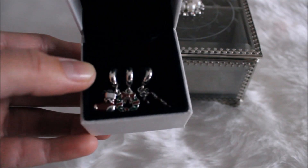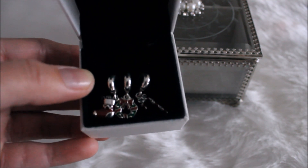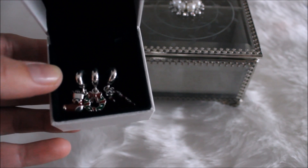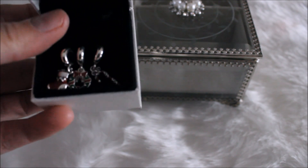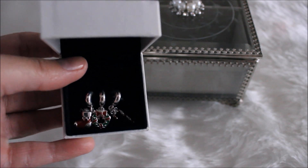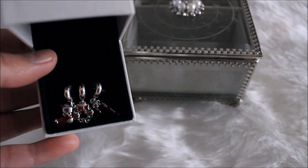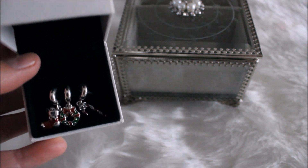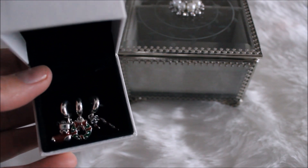So this is the three charms that I would like to add to it. Like I mentioned before, this was part of the Christmas 2017 collection. I've got the stocking, I've got the wreath, and I've got a sparkling candy cane. And that's what I want to add to this bracelet. I haven't yet decided how I'm going to put it together, but I will definitely show you guys in detail once it's completed, so stay tuned for that.